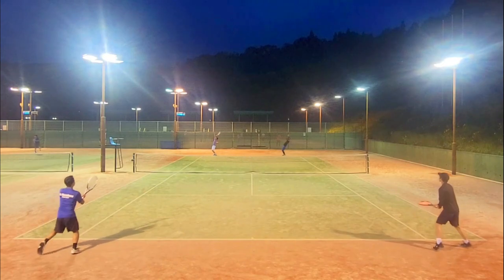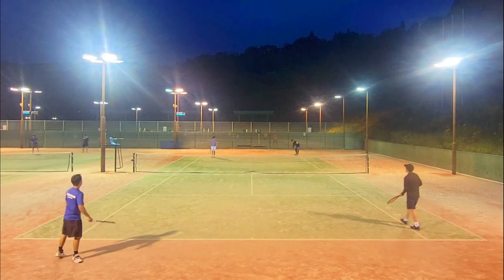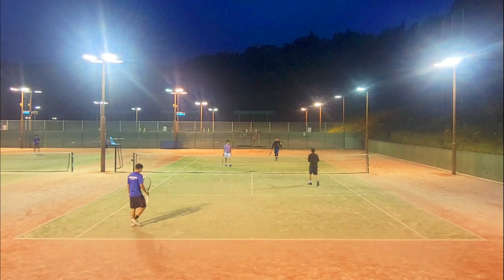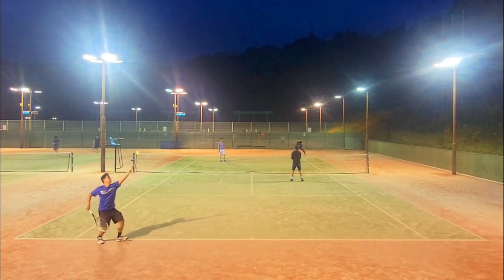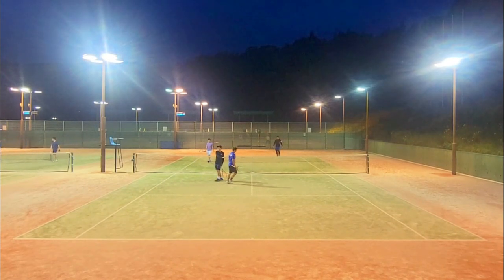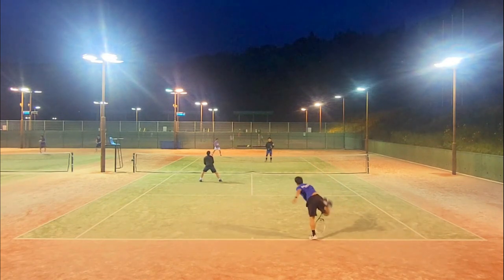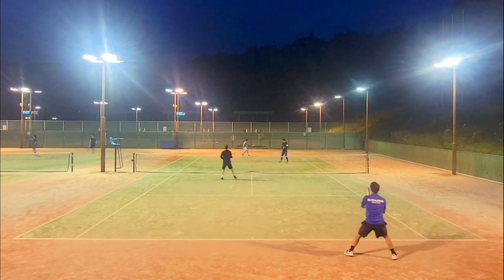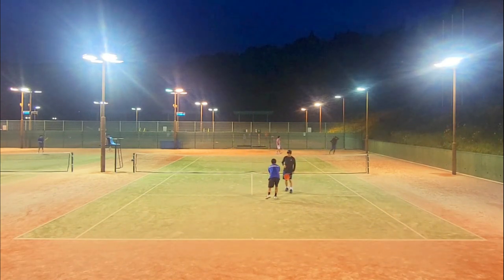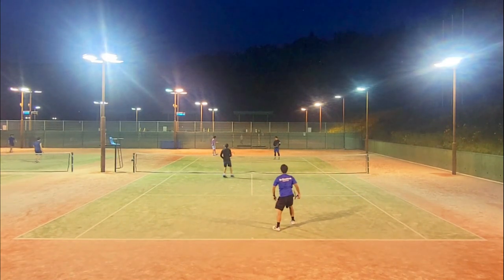I really like the Yonex Tour Platinum balls, but are they worth $16? No, they're not. Any ball I'd stop using for matches after one use is not worth four dollars a ball. If I were rich I'd probably use them fresh for every match because they feel really good — much better than the pro pen balls from Costco — but I'd stop using them after one match either way. I'll stick to something that lasts longer or is cheaper, like the Dunlop ATP or HD balls, which last about two matches before I move them to practice.